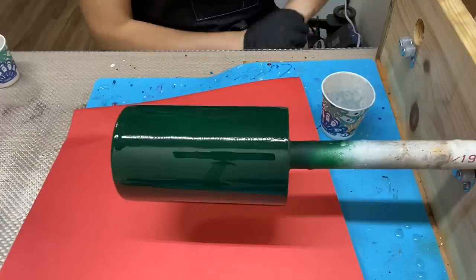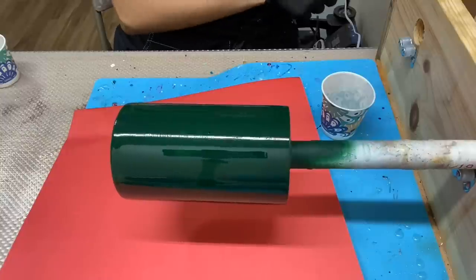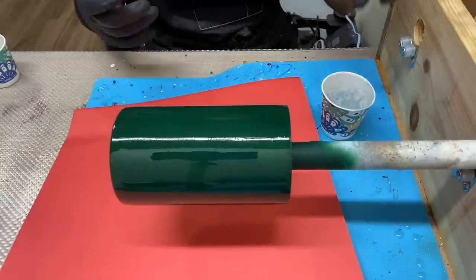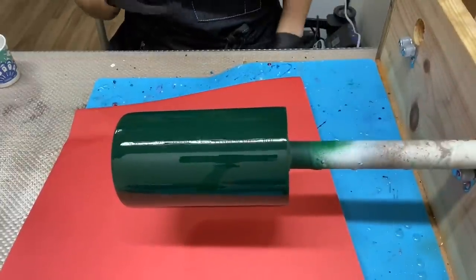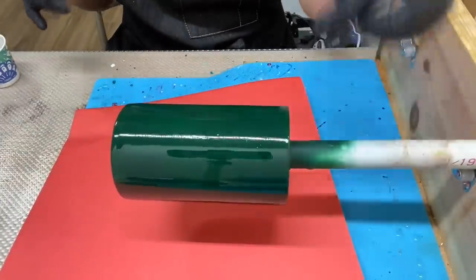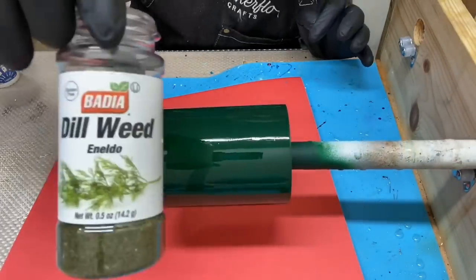I've applied all of my epoxy to my tumbler and I'm now going to turn on my turner. Again, if you have your turner off and your epoxy runs down, you have too much — go ahead and get a nice, smooth, thin layer of epoxy on your tumbler. Once it's on, I'm now going to apply my dill weed.